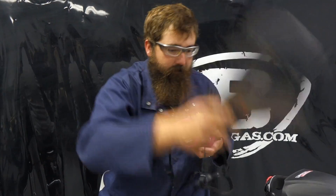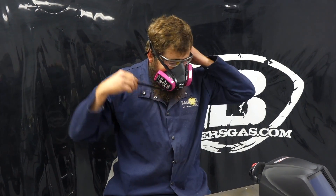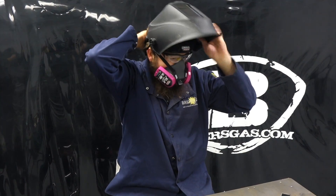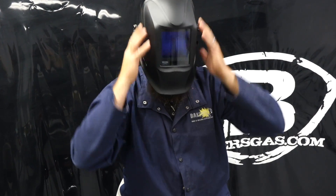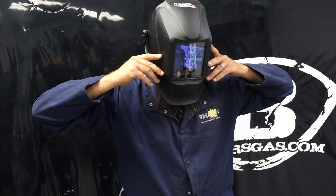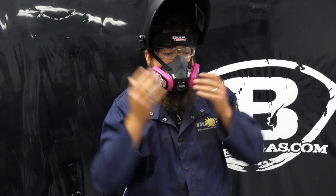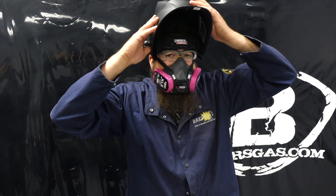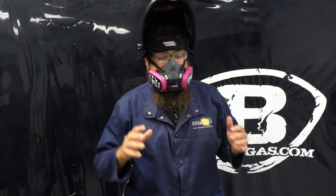Let's try putting it underneath the welding hood. It fits right underneath there — I still got visibility, I can still see. It does kind of hit the front of the mask, but if you adjust your helmet it'll probably sit just out enough and then you can pull that mask down. It fits — it's designed to fit under any kind of welding hood.